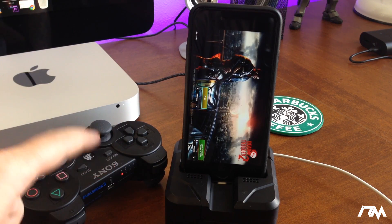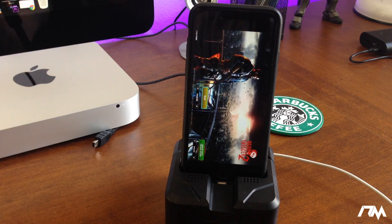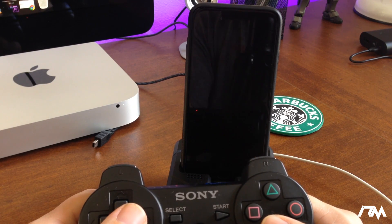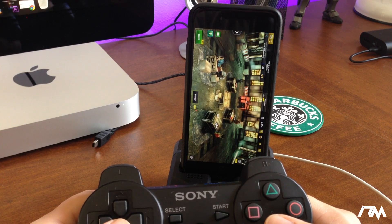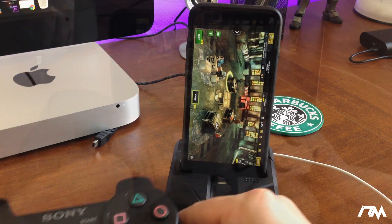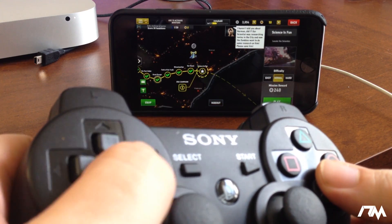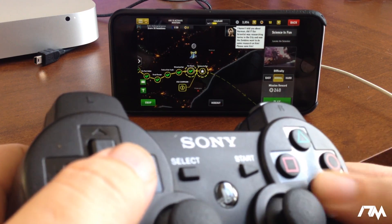Turn the PS3 controller on and it should pair to the controller. It says it's connected in the notification, and you'll have one light on your controller showing it is connected. I do have this in the wrong orientation, but I'll show this works — I clicked on Play and we'll go through the menu. Let me switch the orientation. As you can see I can easily go through all the menus here.